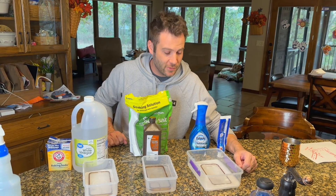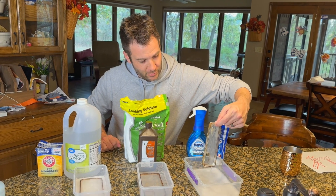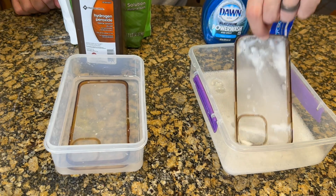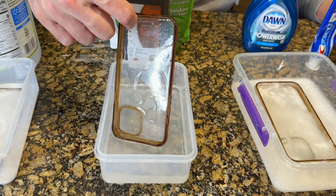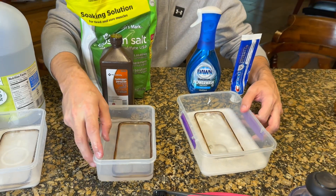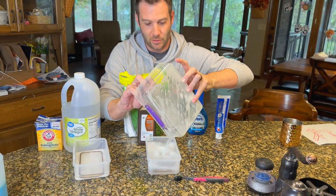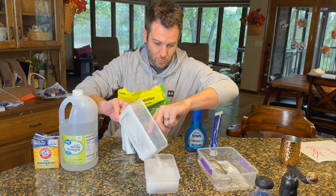It's been 30 minutes, and I can tell you by looking at all three of these that it appears they have done absolutely nothing. I cannot see that any one of these has actually done much of anything as far as taking the yellowish color off. So what I'm going to do is take the middle one and combine the liquid from all these cleaners into one bucket to make one super solution.